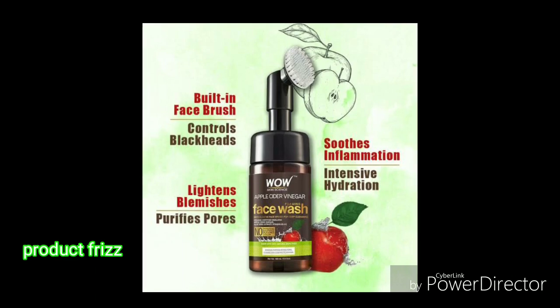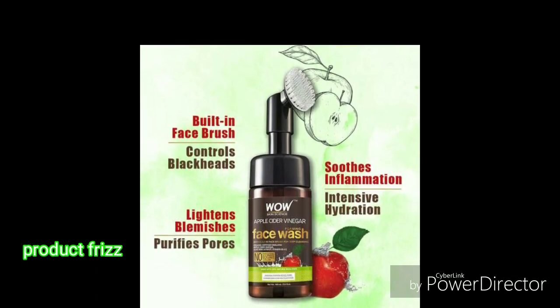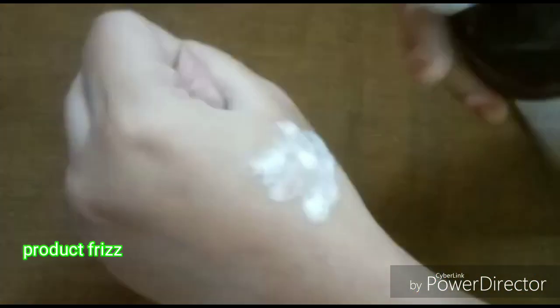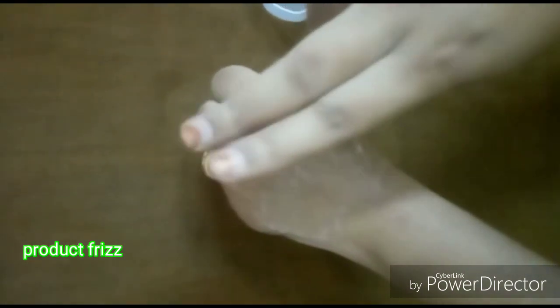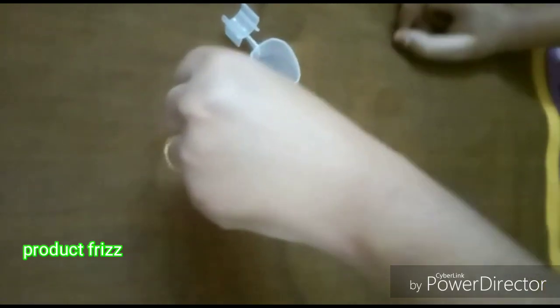In the dry winter season, you can feel very dry skin, but you can use it for your face and get a very bright skin. Let's see how you use it. Apply it to your face and wash it for about 2 minutes. You will get an instant bright look on the face.